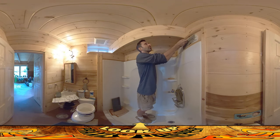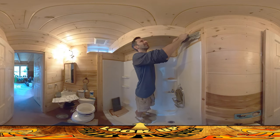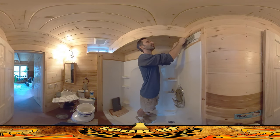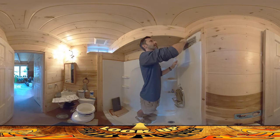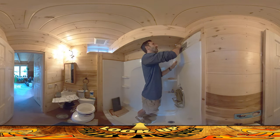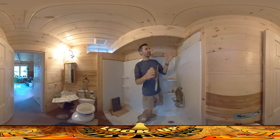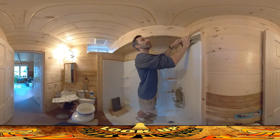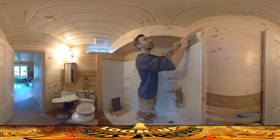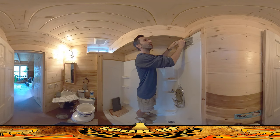Usually when you read the instructions for these — like if you're putting tiles on your floor — they talk about just putting the mastic on the floor and then putting the tiles into it. I always like to put it on both. There are a couple reasons for that. One is because it just increases the chances of having good connectivity with the two. You've got mastic all over the wall, you've got mastic all over the tile, and then you're going to push the two oozy mastics together into each other.